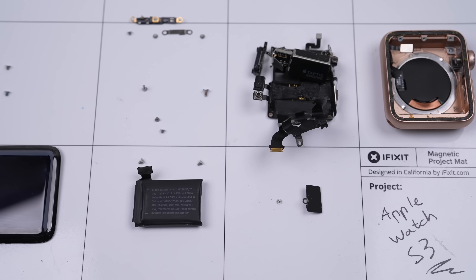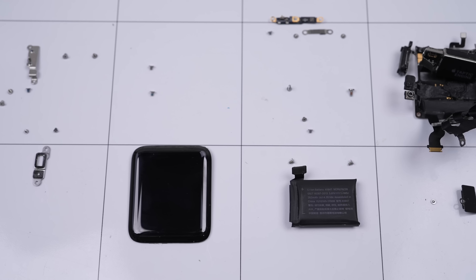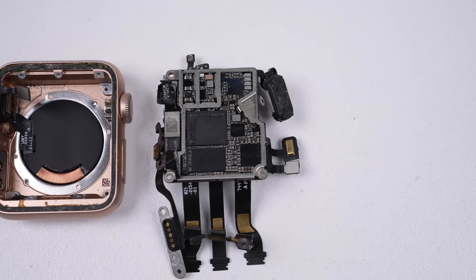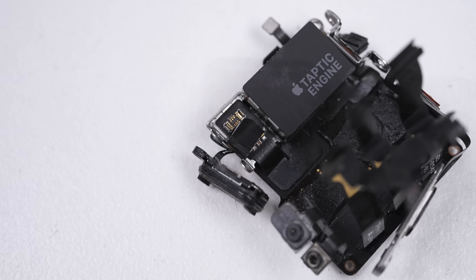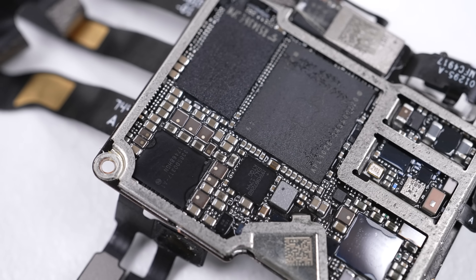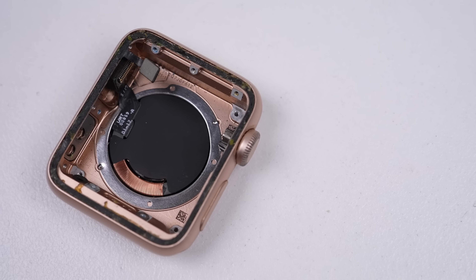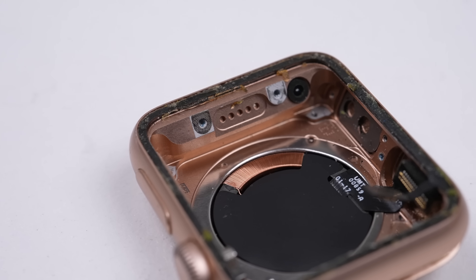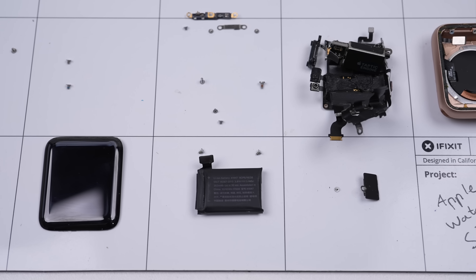Smartwatches might do more than their traditional counterpart, but they won't be something you hand down to the next generation like real jewelry. If it doesn't break like this one did, its software will eventually become obsolete. I would have liked to keep this one going a little bit longer, but its sudden and random death isn't something I can fix. And on that note, this has been a Hugh Jeffries video. If you like what you saw, consider subscribing and check out the Smartwatch playlist for more videos just like this one. And if you're looking for any used devices, be sure to check out my online store — link is down in the description.